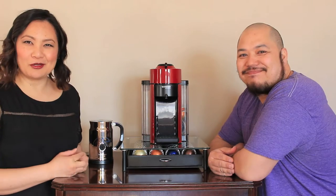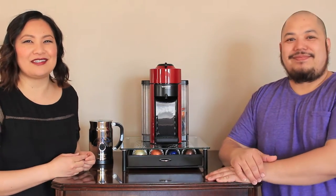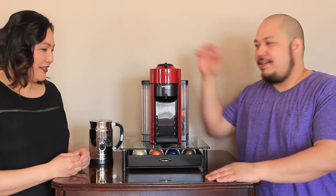I'm Liza. I'm Loli. And today we're going to be reviewing our Nespresso machine — this lovely beauty right here.